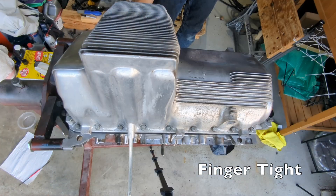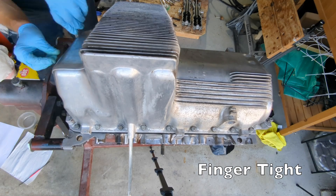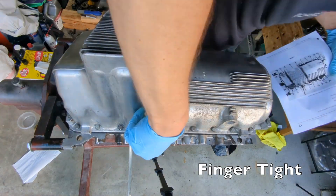The manual says to install the bolts using three steps: finger tight, three foot pounds, and finally six foot pounds. I probably did a dozen steps, each time tightening the bolts to just finger tight.